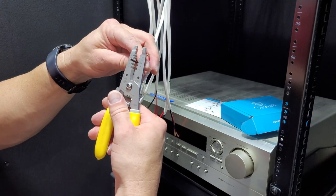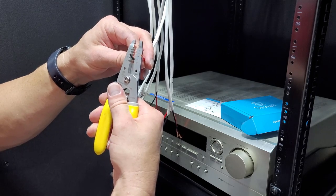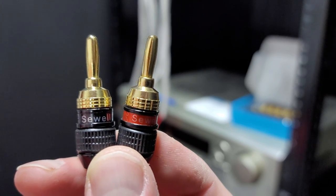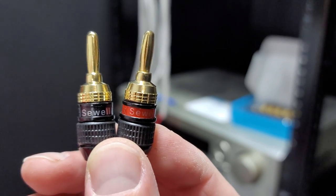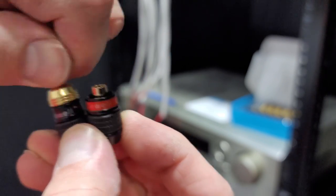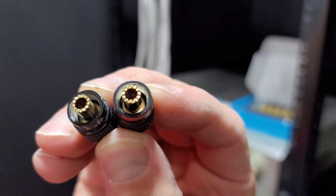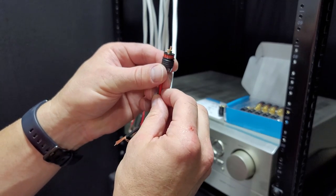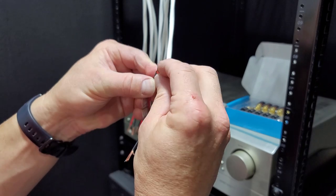Here I am installing the banana plugs on all nine total channels of the home theater, which is five for the base layer and four Atmos overhead speakers. Sewell is the brand I went with, and they worked really well for me. After stripping back some of the wire insulation, then pulling it down around the banana plug, and screwing the top piece back on to lock everything in place, you're good to go.